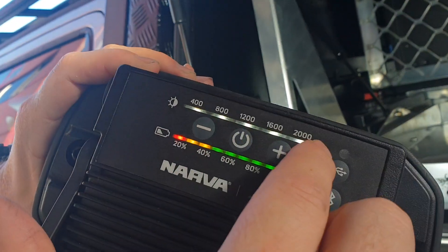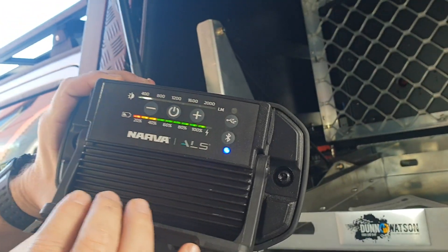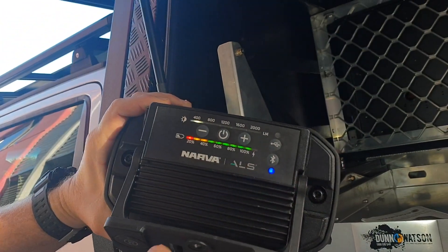On the back here, we're at 2000 lumens and we can adjust the light like so. You've also got your battery gauge there as well.